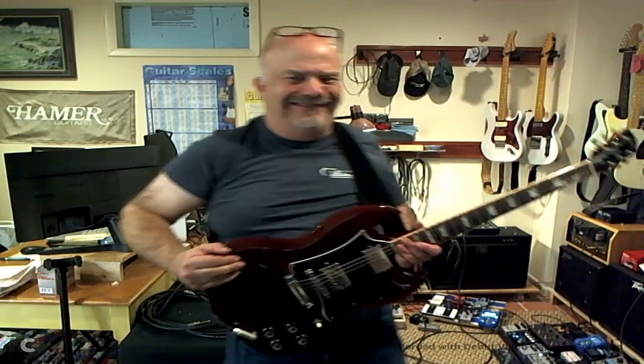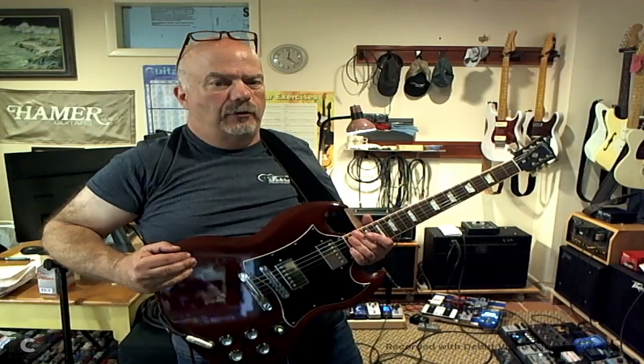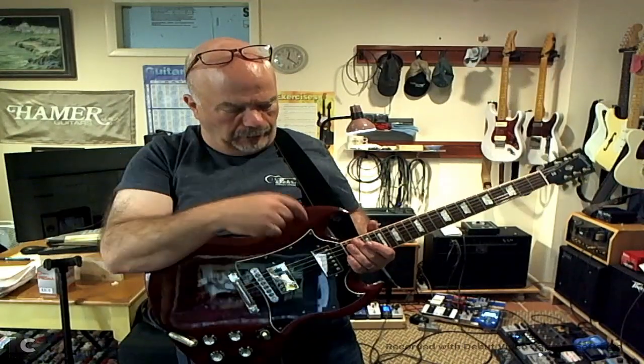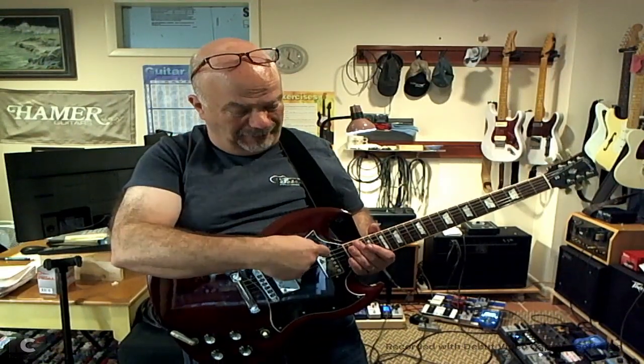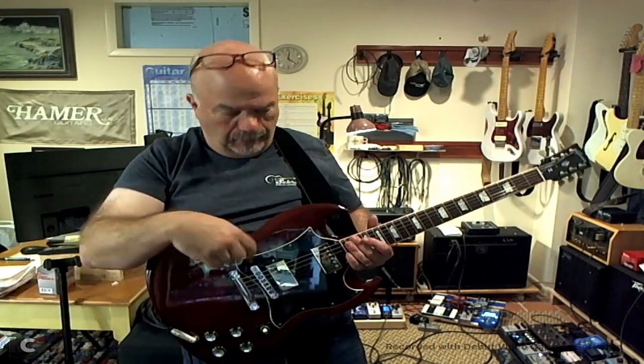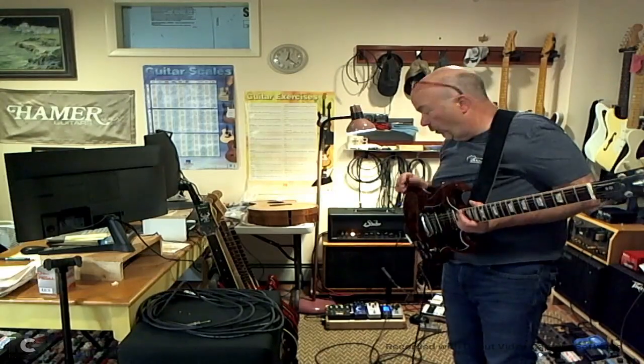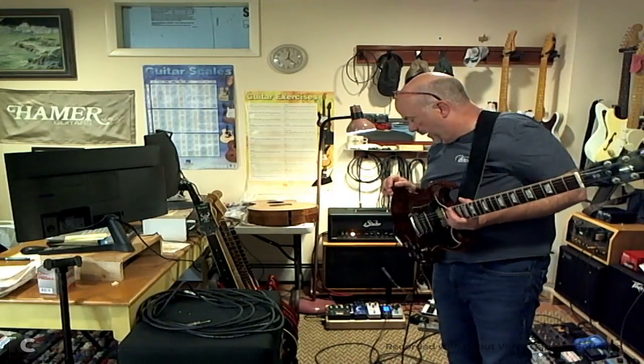Gonna do a quick demo for my nephew Declan and everybody else. My Gibson 2005 SG standard with Brucker 2 and 3 pickups — I'm assuming that's a 2 and that's a 3. Through my Badger, my spirit animal — two EL34s, 30 watts — and some pedals hiding on the floor.